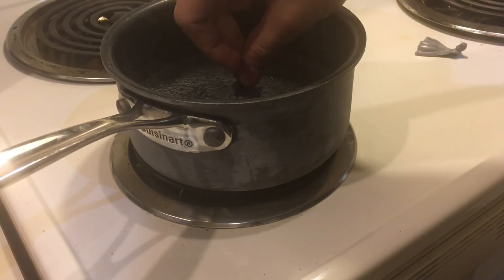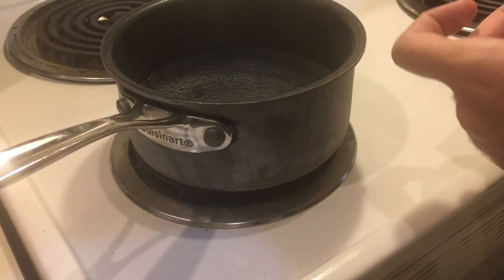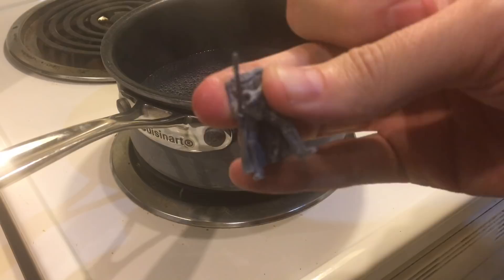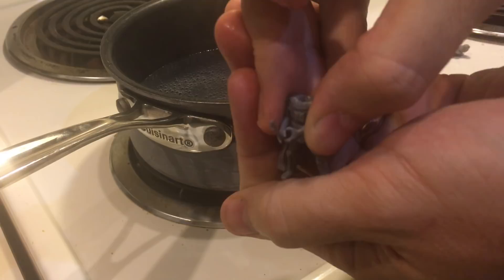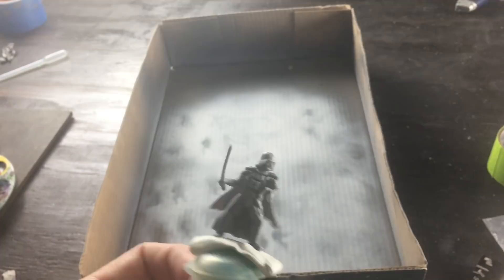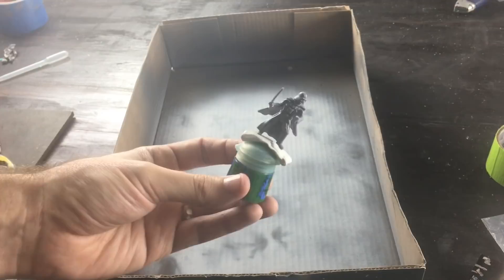Now we're going to do his arms. There we go — got his arm raised. Looks like he's going to strike. After bending the arms, I'm able to push them a little closer together like he's holding the lightsaber. The arms didn't actually stay together like I had hoped, but that's okay. We're going to put something in his hand instead. We got ourselves a new pose — I got that cape flowing in the wind. It's looking really good so far.